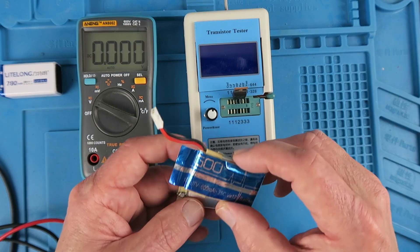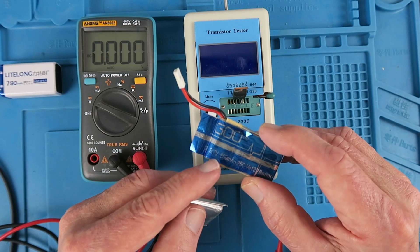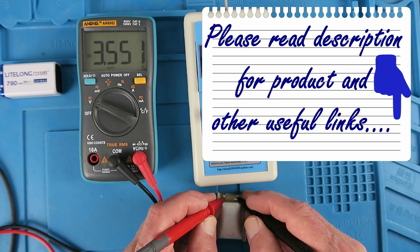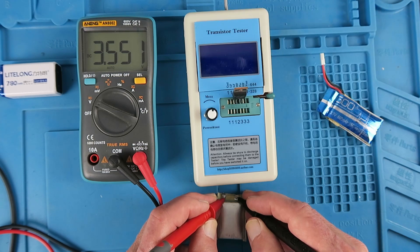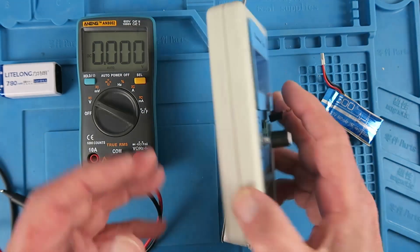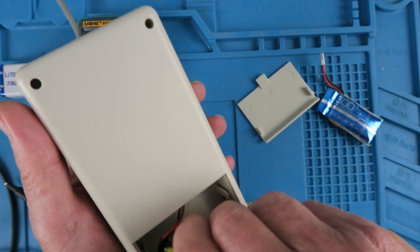Now I happen to have some similar cells. These are from a small quadcopter that I was given, and these are 3.7 volts nominally at 600 mAh. Let's see what this one measures — it's only 3.5 volts, clearly in need of a charge.